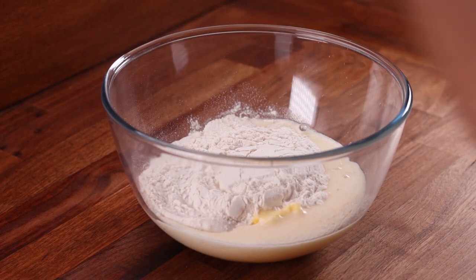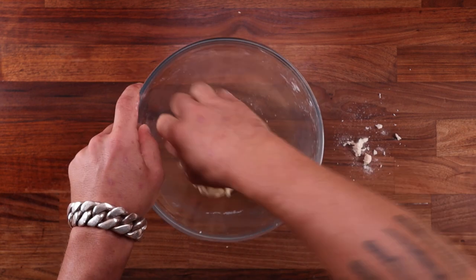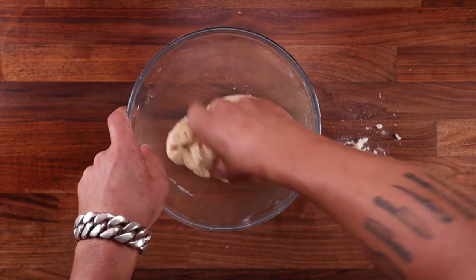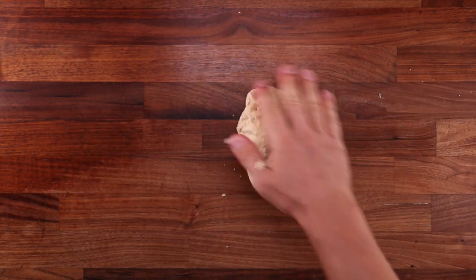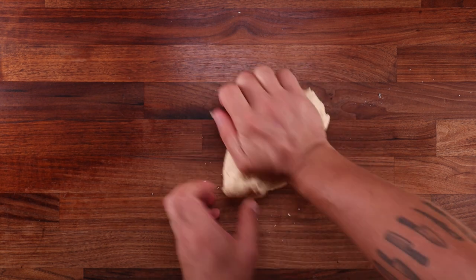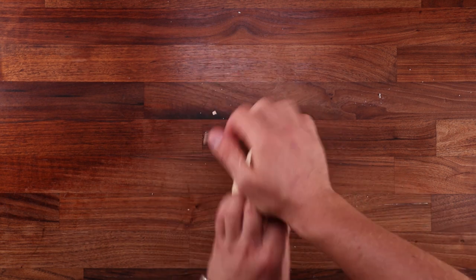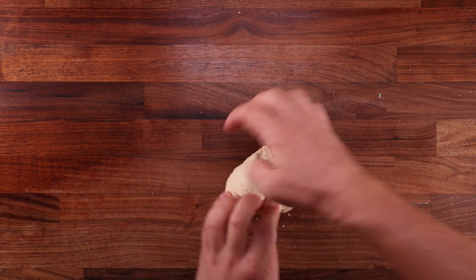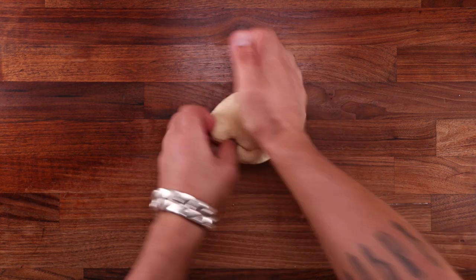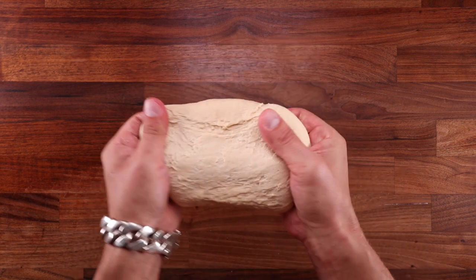Grab your dough scraper and mix this together until there's no more dry flour left. This is quite a low hydration dough, so you might want to start with the scraper and then continue by hand. Pop the dough out on the table and knead it — press it down and forwards with the heel of your right hand, fold the dough under the heel with your left hand fingers, turn it, and repeat. We don't want a lot of gluten development — no more than three minutes of kneading. We just want to make it smooth but not stretchy; as you can see it tears very easily, and that's what we want.